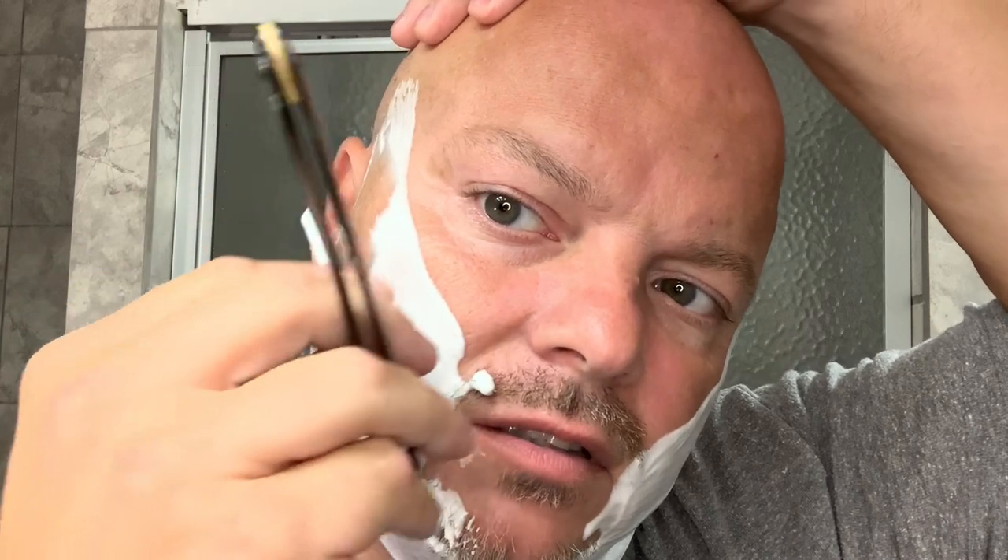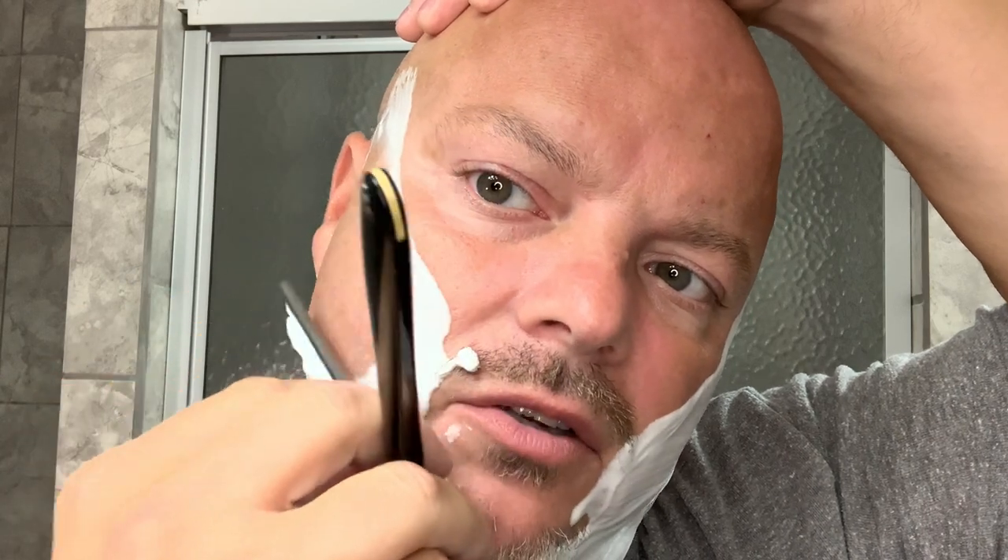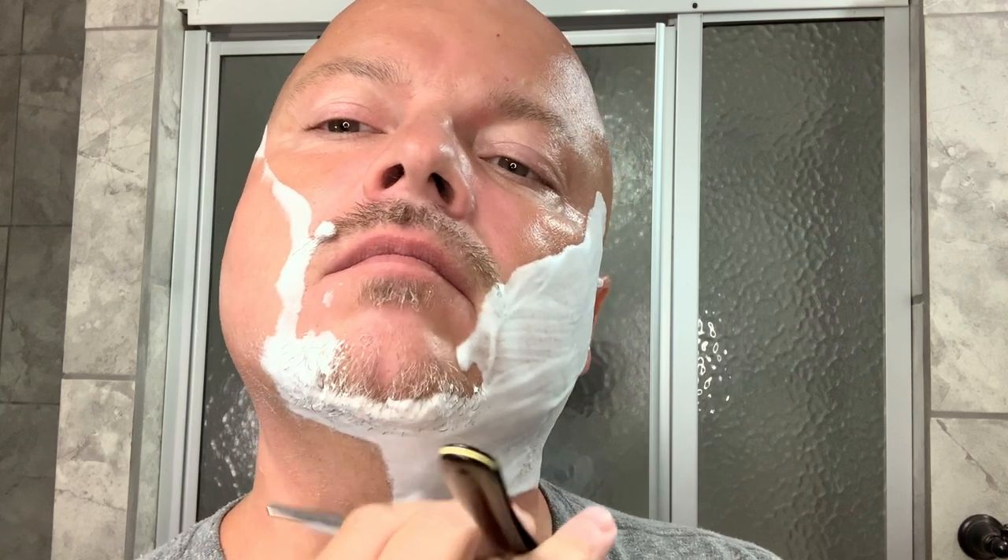Today is straight razor shave number 70, if I'm not mistaken. We'll get going here with our Clover Brand, and hopefully we'll have a nice shave today. You can hear that feedback on this hollow ground blade. One of the things I would like to start doing is to try to use longer strokes and less choppy strokes, but it's very hard for me because I'm so accustomed to using shorter and choppier strokes.